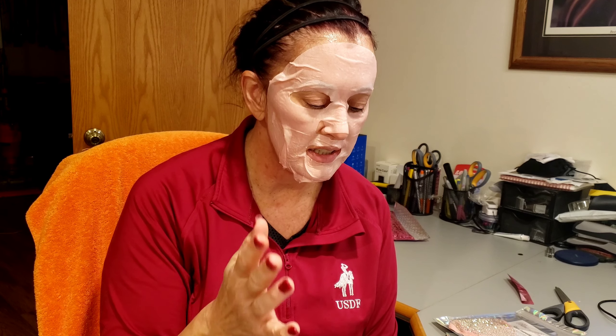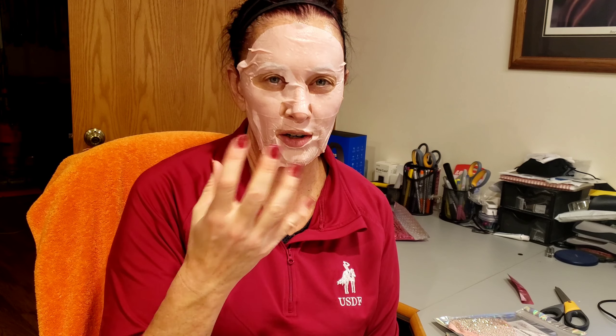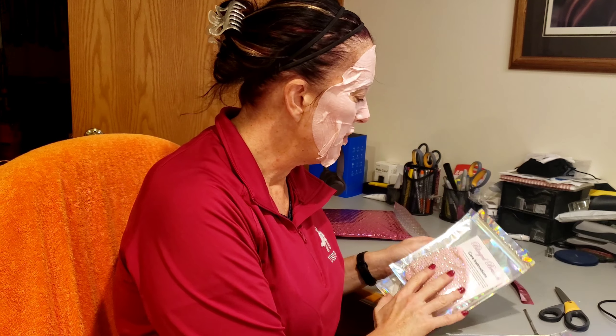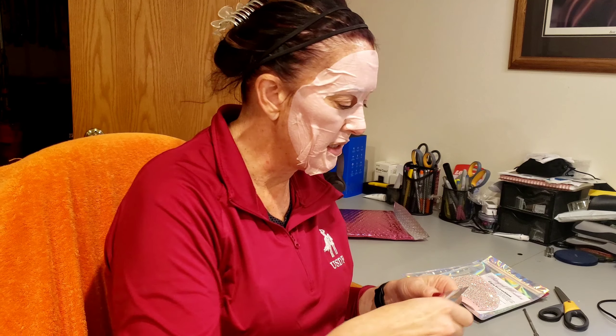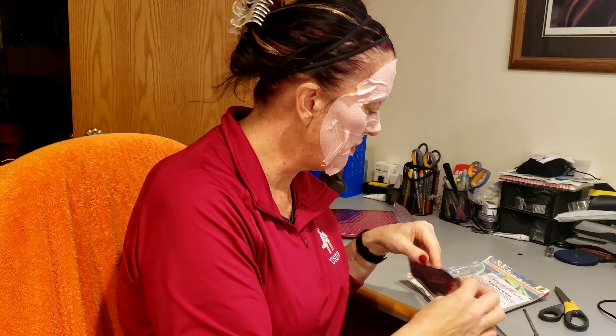I thought these would be super fun. I wear masks about 10 hours a day — I work a nine-hour shift — and you really need to change your mask throughout the day because as they get wet from your breath they're no longer filtering as they should be. These are going to be a lot of fun. If you have to wear a mask, they might as well be beautiful. I'm going to open one and wash them before I start using them.